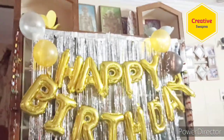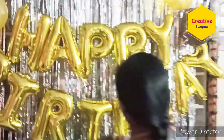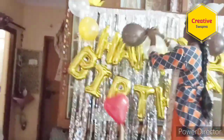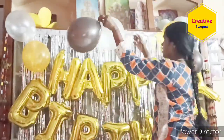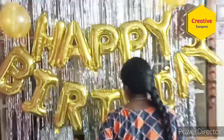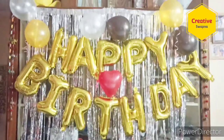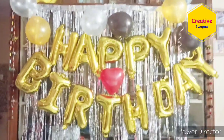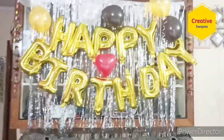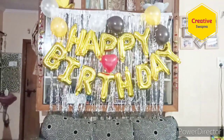Even if you want, you can add more balloons. The cost is only 399 rupees — I bought it from Amazon and I'm giving the link in the description; you can purchase it if you like. I am arranging the balloons only in a few places. See, the final output is very beautiful! I arranged this on my daughter's birthday and she loved the decoration very much.